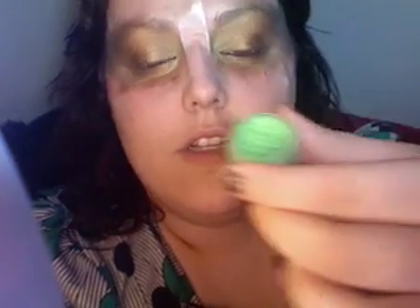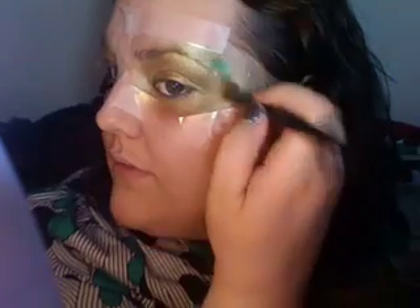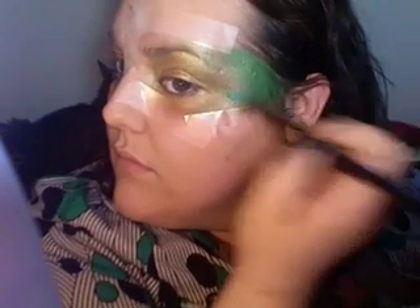Now I'm going to take another Beauty from the Earth mineral — this one's called Envy. And then another Beauty from the Earth product — I think this one is Emerald. And then the last color I'm going to do is also called Emerald Green. This one's by MAC.